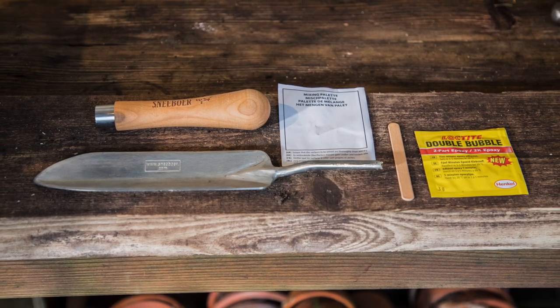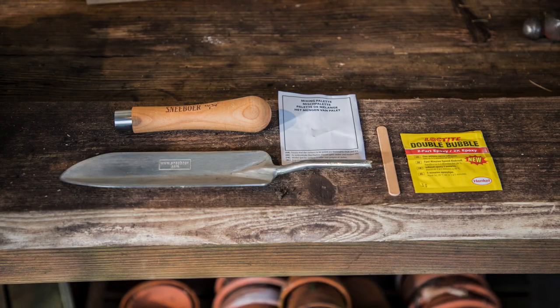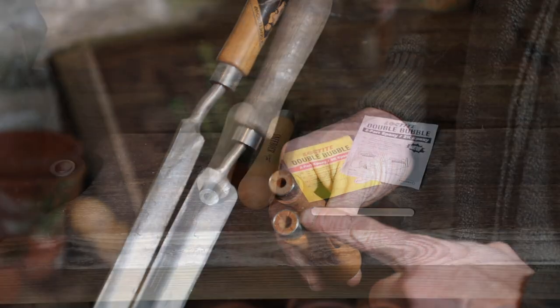The handles on our garden tools can easily be changed if they become damaged. We have two shaft diameters: 10mm and 8mm. You will need the correct handle to suit the tool.